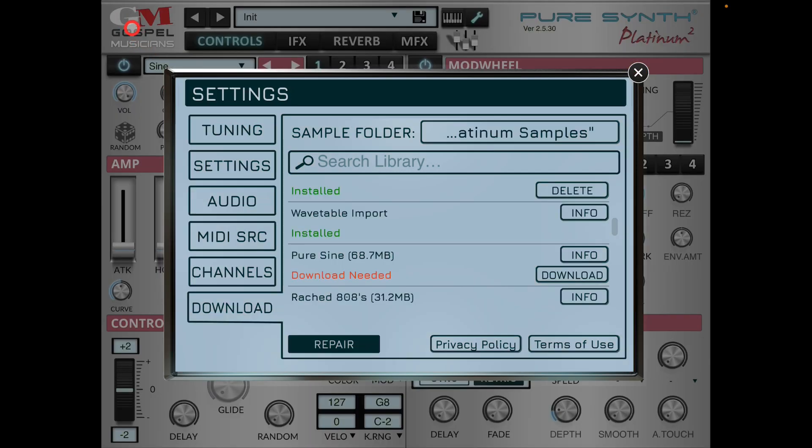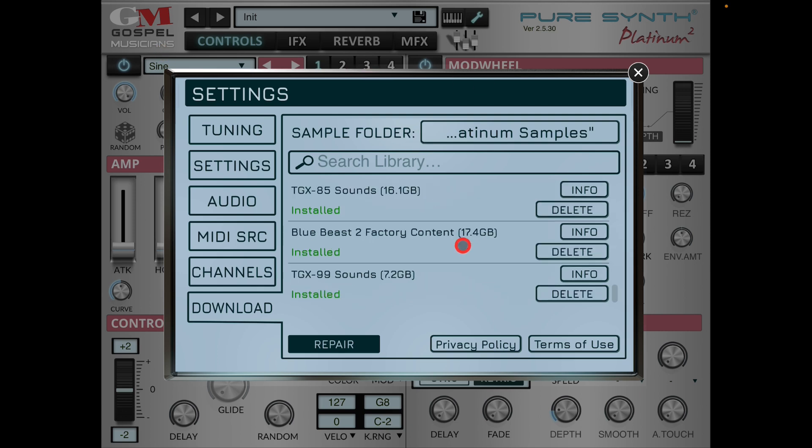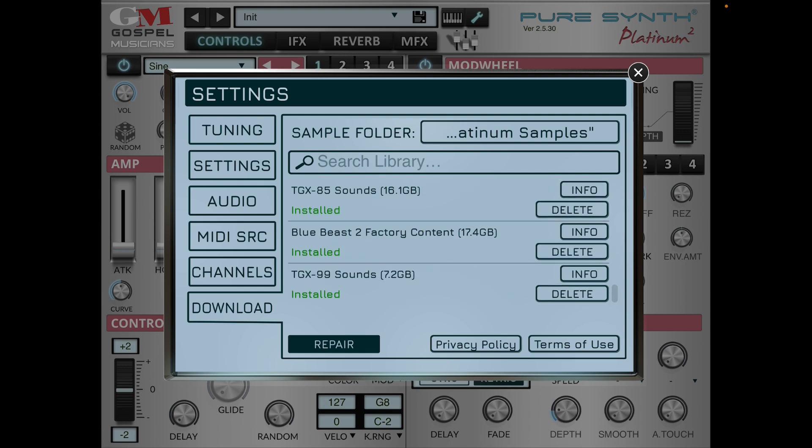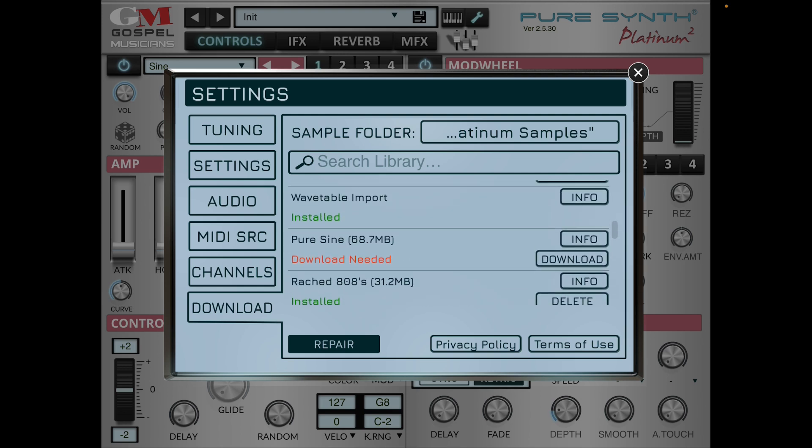Back in Pure Synth Platinum — some of these sample packs are massive, but I have one that's not as large: Pure Sine 60, which is only 68 meg. Since I've already chosen my sample folder as the external SSD, I just hit Download. It's 68 meg so it'll be super fast — and there you go, it's installing. Just a couple of seconds — and it's installed.